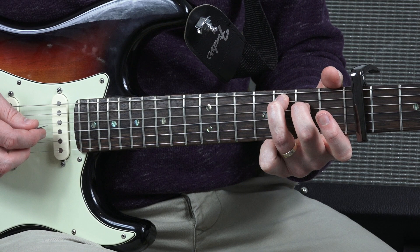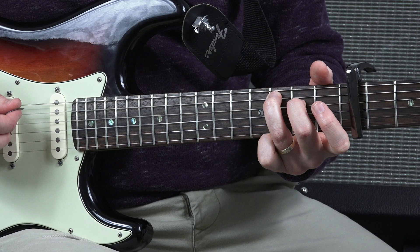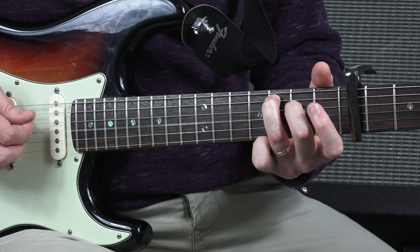And then what we're going to do — I'm going to pluck my third string and my fourth string before I move to the next position. And then I'm going to use that same shape again, two frets up. So that is your next position.